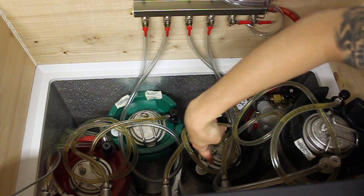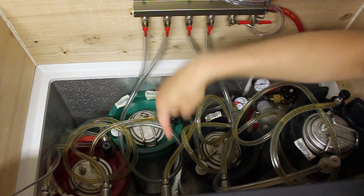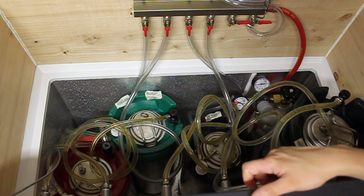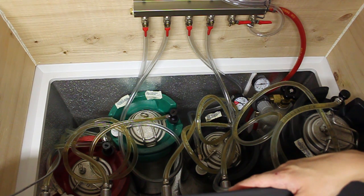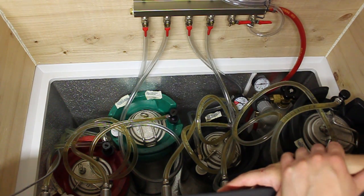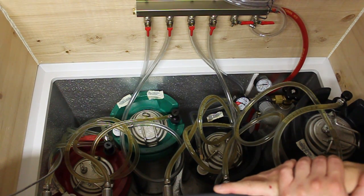This freezer does have a drain — it's way down there, there's a keg sitting on it, but you can drain it out if there's excess condensation. It's been really humid here — it's July in Iowa, so the humidity is through the roof. Having the ability to drain it out when all your kegs are sitting there sweating from any ambient air getting in is handy.